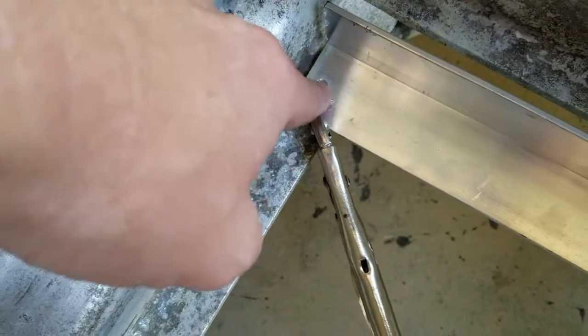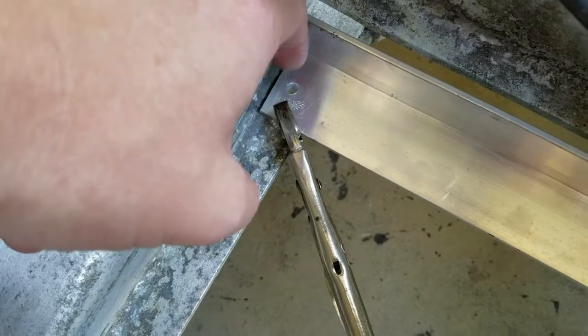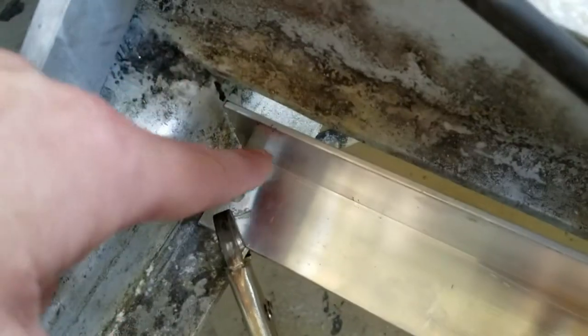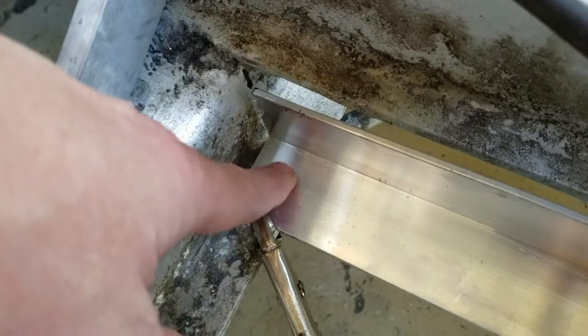Basically clamped in place and drilled a hole. I debated back and forth on how many rivets to use — I wanted to use two. My concern was getting the rivet gun too close in there, or being unable to get a good rivet in. So I think one will be fine. I guess we'll find out.